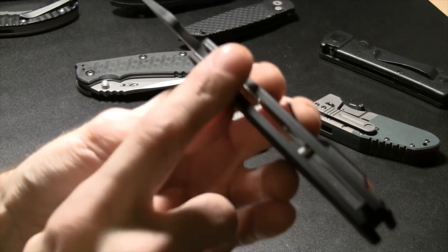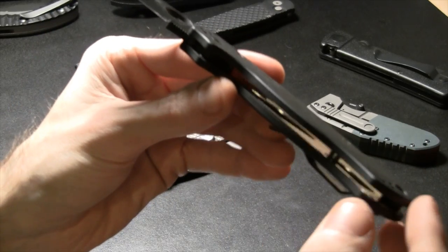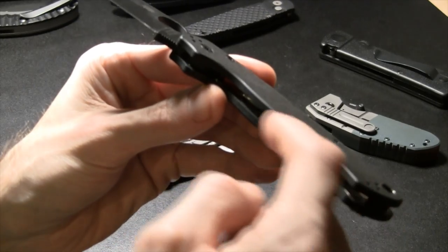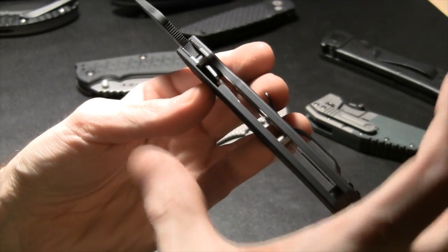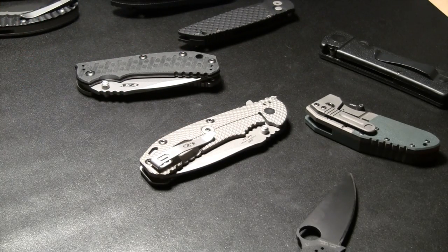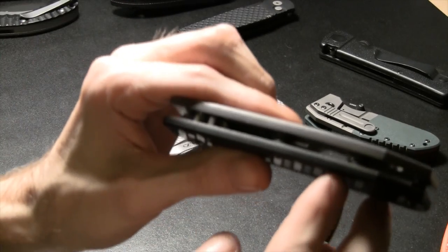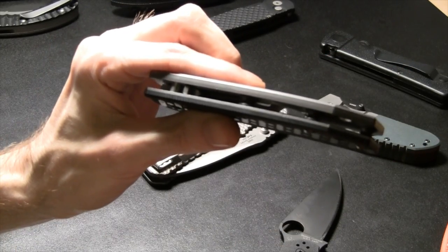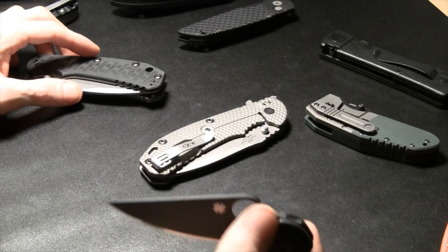Some knives have nested liners — the liners are set into milled portions of the G10 so you don't see them from above; it appears to be solid G10. Then you've got knives with solid G10 and no liners at all, and knives with exposed liners where the G10 just sits over the top of the liner without being nested into it.